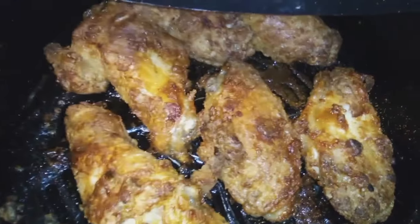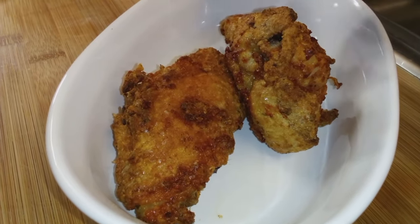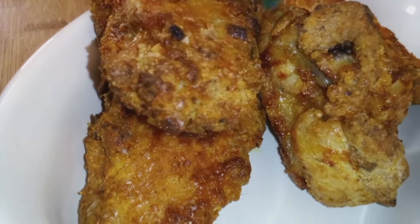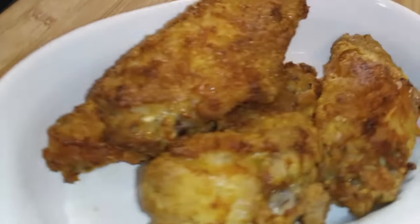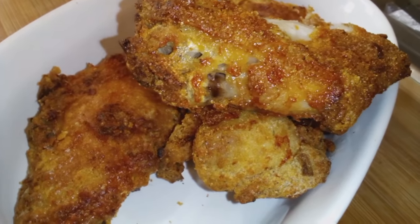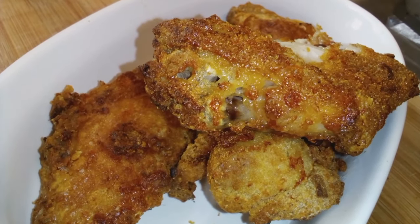Look at these wings, I'm so impressed! At first I thought they looked like Chinese restaurant-style wings, and I was hoping they tasted like it as well. Look at that — so crunchy! Oh my goodness, it just came out of the air fryer. It tastes just like restaurant-style Chinese fried chicken. So good, that's it!